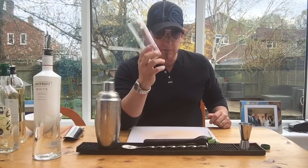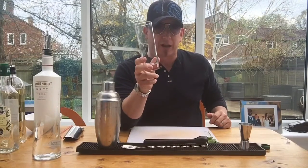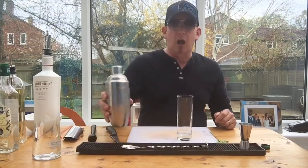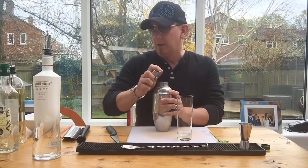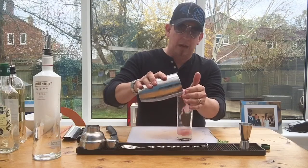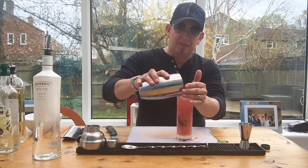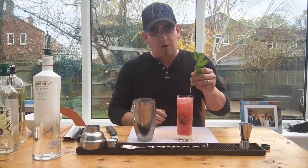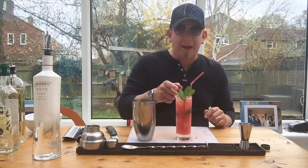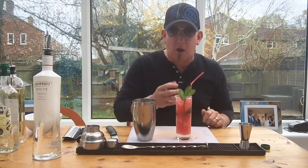Take your highball glass — also known as the Collins. If you didn't see that tutorial, get it watched. We're going to go straight into the glass, not straining anything, just going straight in — ice, melon, mint, the lot. Finish it off with a little bit of mint and a straw, and you're done. I'm not spanking or crushing the mint garnish because I don't want the mint to overpower.